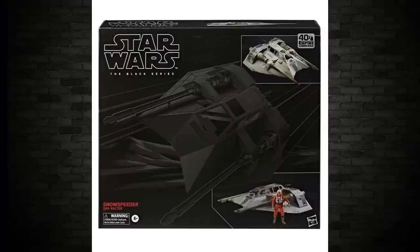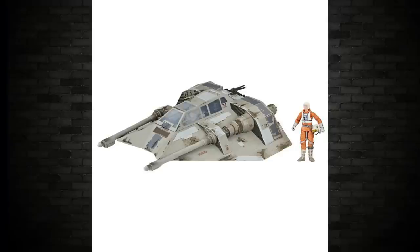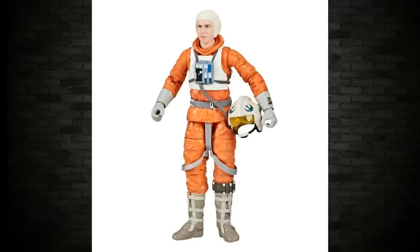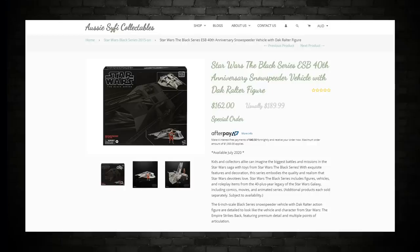Speaking of Black Series, the Snowspeeder — we have some new images of that as well. The box art we've seen is very nice. There's the glam image on a white background, as opposed to the early shots on a black background. There's a picture of Dak — he may look a little funny, but remember he puts his helmet on over the top. You guys in the US and UK can pre-order this now. Here in Australia, the only place I see it available is Aussie Sci-Fi, at $27 less than recommended retail price. Use my discount code UMTVFOLLOWER at checkout to save some money.